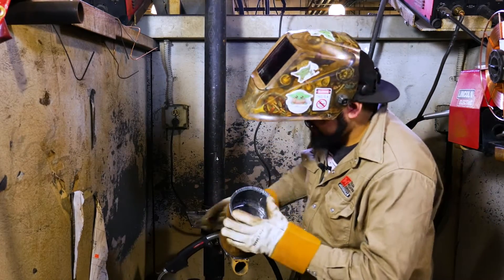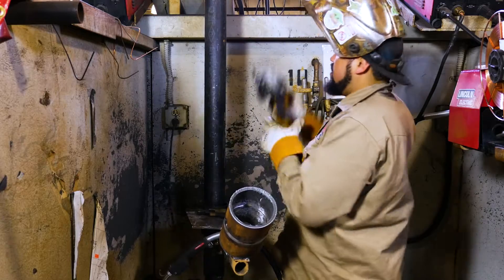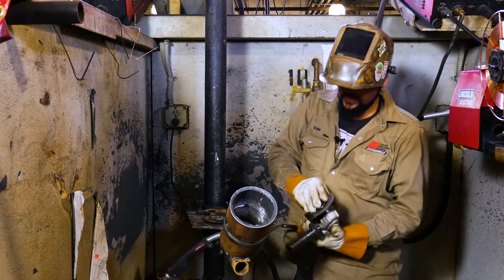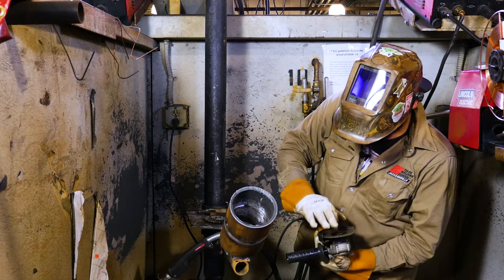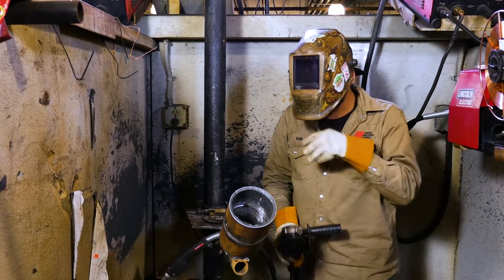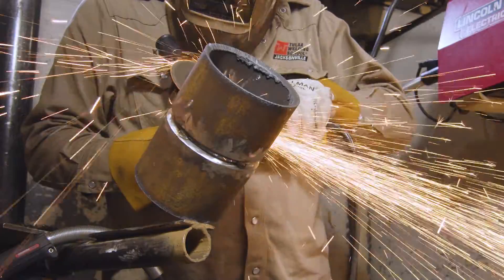Got our pipe at a nice 45-degree angle, just like this.